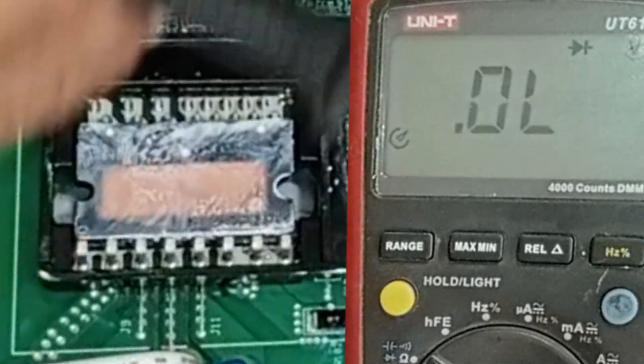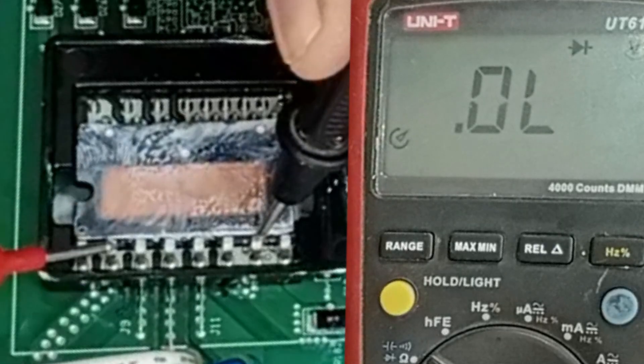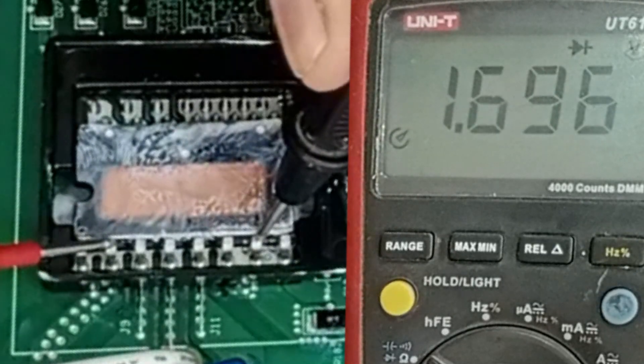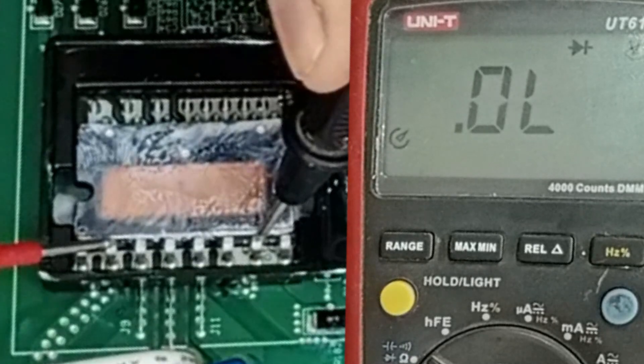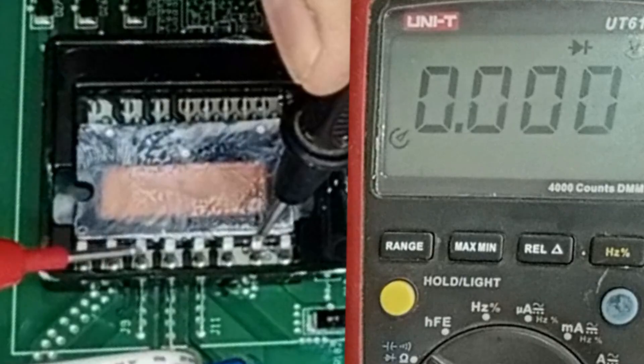Let's reverse the probes and check the pins of this IPM one more time. The value shown with the positive pin should go down to 0L — this pin is fine. But the U pin has short-circuited. This means there is an IPM issue on this circuit board.